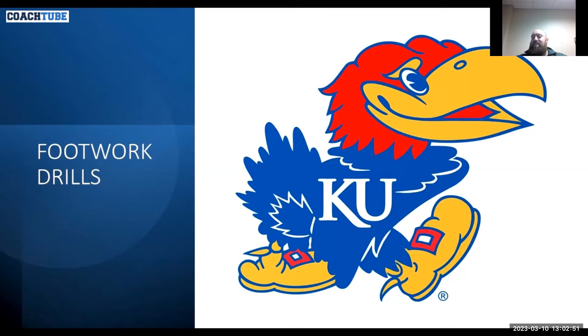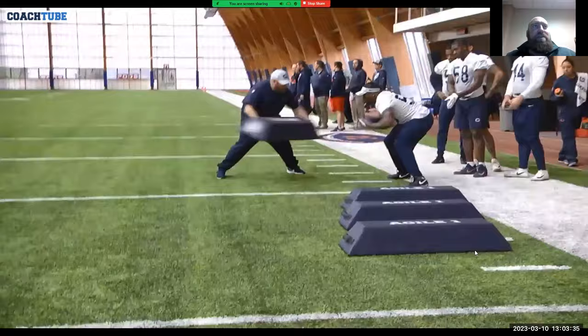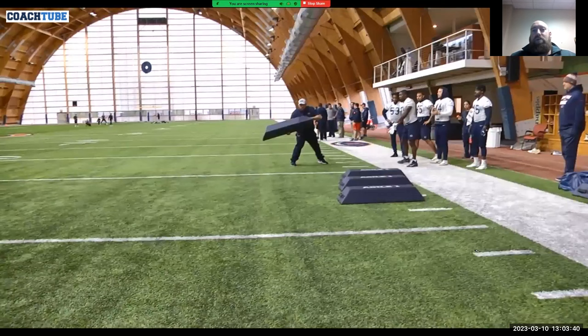We'll get right into this with footwork drills. Here we're going through bags. When I talk about a bag drill — I don't do these every single day — it's really just a quick warm-up in the individual, but we're always going to work some sort of linebacker technique. We may get off the cut first. You can see the agile bags tilted downhill because as a linebacker we should always be running downhill. The first thing we're doing here: getting off the cut, going through the bags, and finishing with a ball drill — could be a scoop score or an interception.